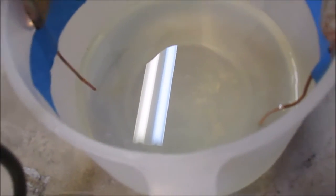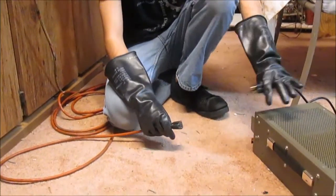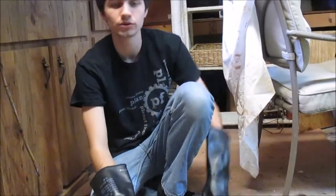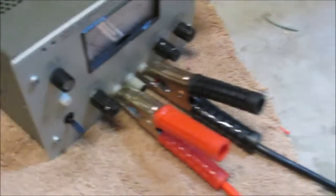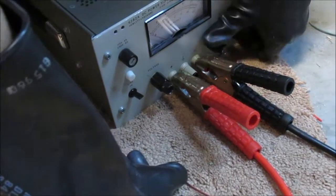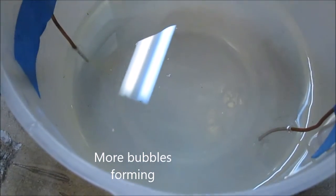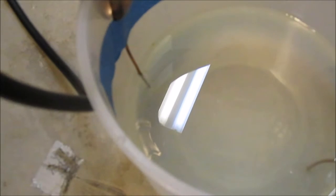So now we're going to try the other direct current options so we can see that they're comparable to the transformer. Now we've got a 10 volt direct current power supply here. We've got the jumpers hooked up to it, and now we're just going to plug it in and set the amperage and voltage up. Turn that up — turn the current on first, because you can't have voltage without current. The voltage is all the way up now. You can see the bubble formation is similar to the other transformer. So 10 volts and 12 volts are very similar to each other.